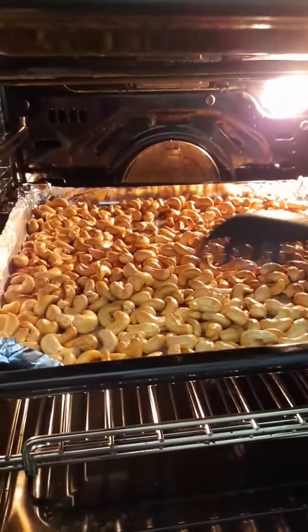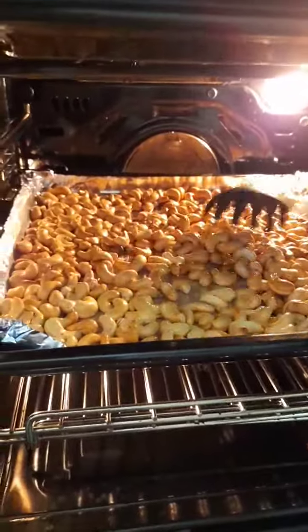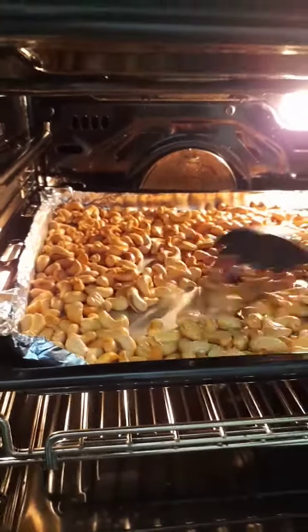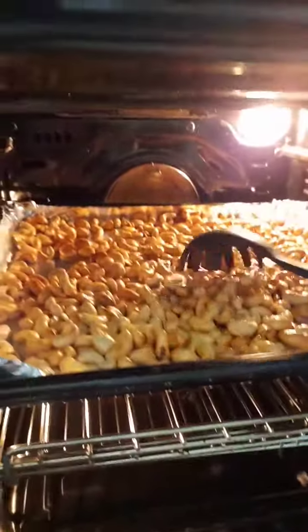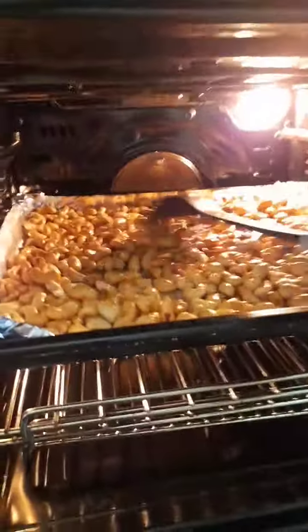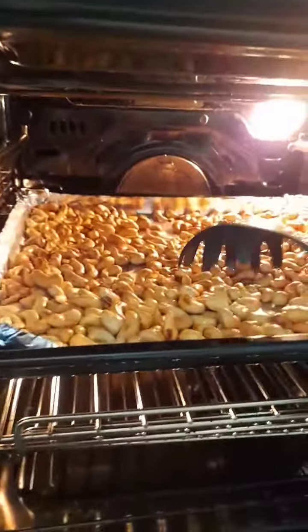Ini sebenarnya ada lima kilo. Cara memanggang kacang mede seperti inilah ya — pertama kita boleh pakai api besar ya. Nah setelah kira-kira 5 menit, aduk-aduk. (There are actually five kilos here. This is how to roast cashew nuts — first you can use high heat. After about 5 minutes, stir it around.)